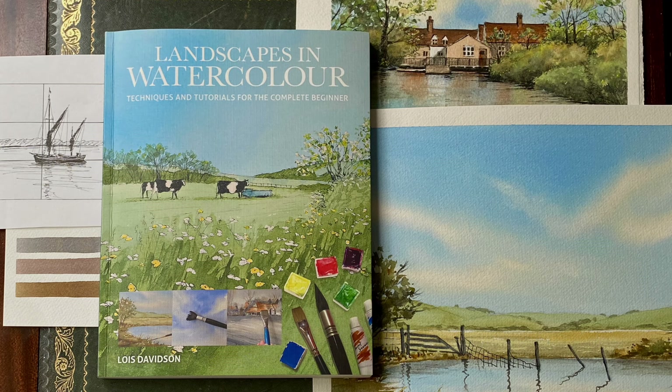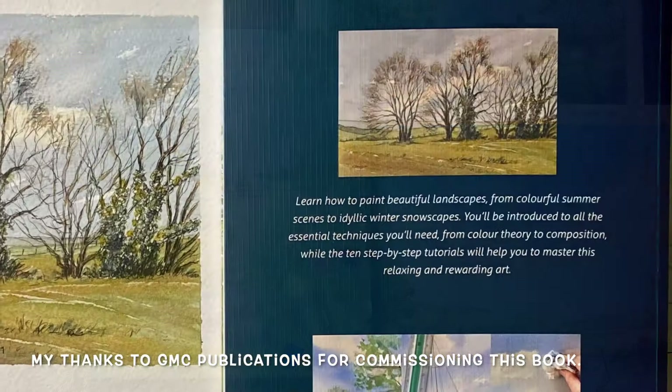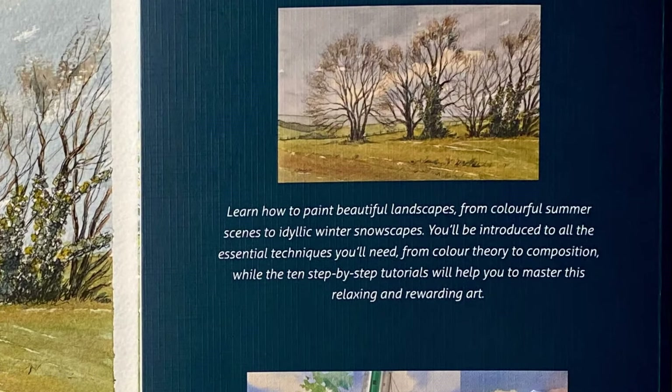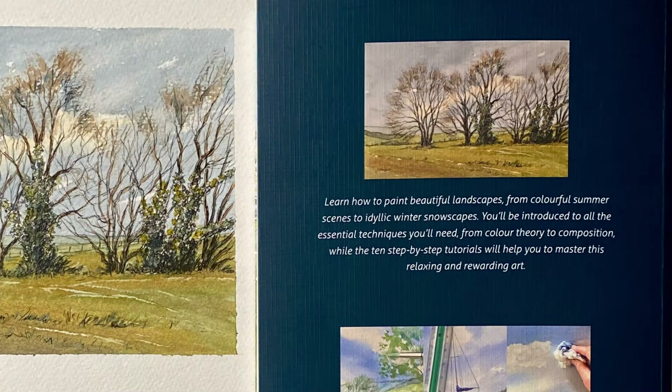This all started about this time last year when out of the blue I was contacted by GMC Publications, which stands for Guild of Master Craftsmen Publications. They wanted to add a book on watercolour landscape painting to their art series and they'd seen my work online on Instagram and would I like to write a book for them?